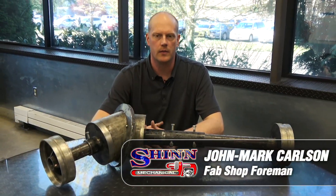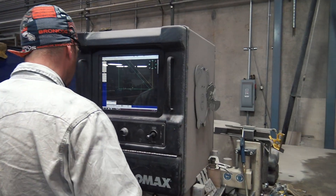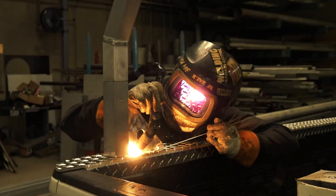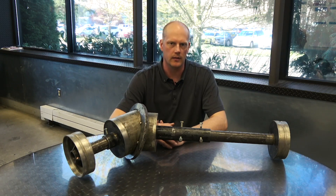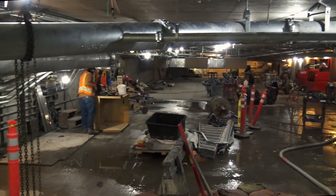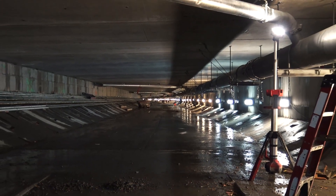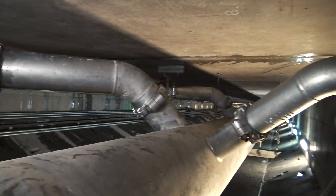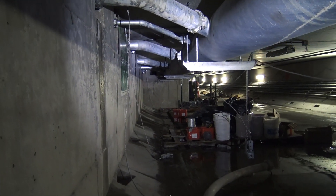Hi, my name is John Mark Carlson. I'm the fabrication shop foreman here at Shim Mechanical. Recently we had a project at the SR-99 tunnel. We had a large main that ran at the bottom of the tunnel that had odd-angle lateral saddles off the pipe, and we had quite a few drains that needed to tie into those saddles.